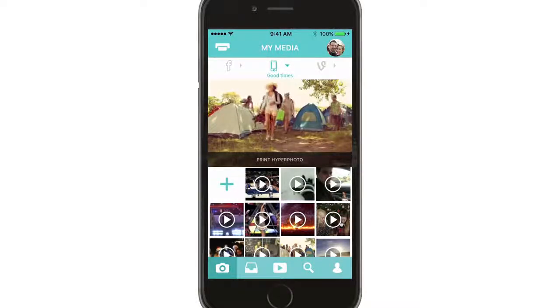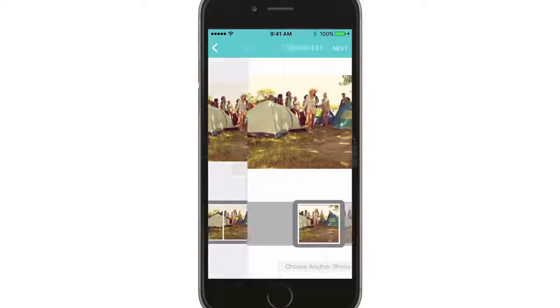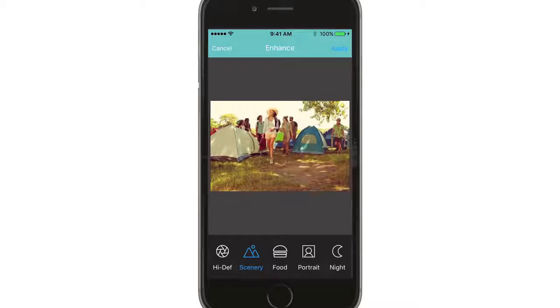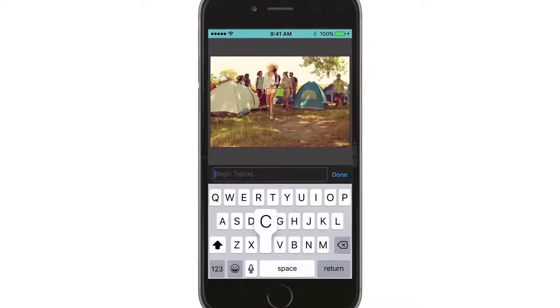So let's select the video to print. Here's a good one. First, you can trim the video to the length you want and then hit next. And then on this screen, you select the actual frame that's going to come out of the printer. Then our edit screen allows you to add filters, borders, text, and more.